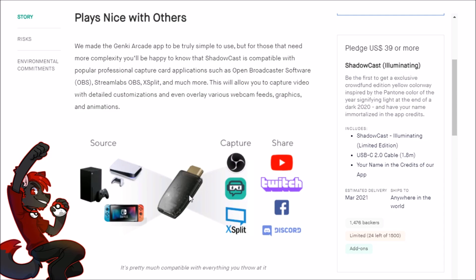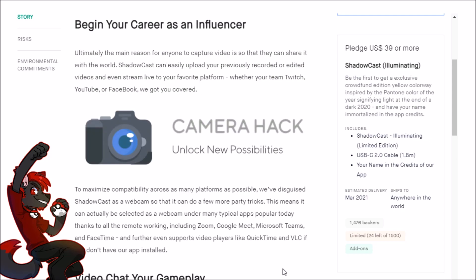Even though the Shadowcast won't replace my HD60S, I'll keep it on standby — for something like Pokémon Snap I can just plug in one thing, not worry about wires, and get a stream going. For $40, it's a very accessible entry point for anyone wanting to start YouTube, Twitch, or streaming. Normally the barrier is $100 just for a capture card, but with how light the Shadowcast arcade app is, even a decent college laptop could handle the whole setup.